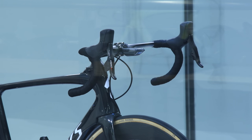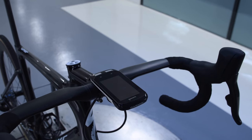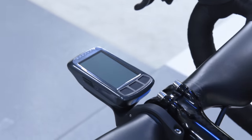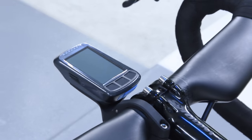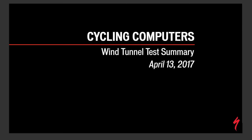We started with the Wahoo Bolt and went through many units one after another, then came back to the Bolt again at the very end to validate our original tests were correct. It took a couple hours to complete all the testing. Specialized put together an entire package that includes all the data as well as pictures showing each of the different setups from the front, side, and all angles.